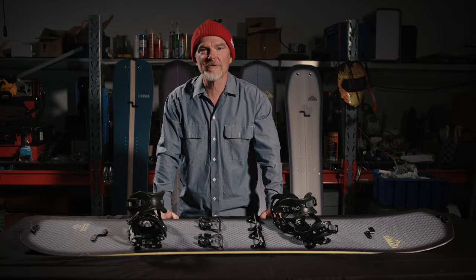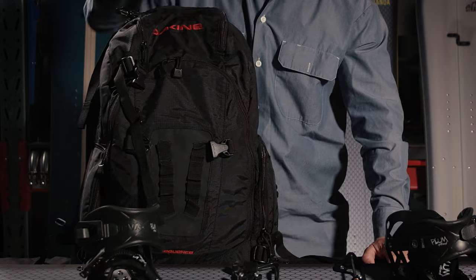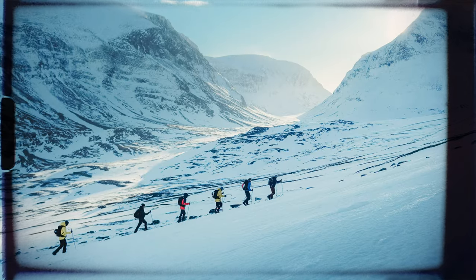Tip number one: go bigger than your normal resort board. When you splitboard, you will carry extra weight in your backpack and need more surface area not to sink in soft snow, and length to support you when you're skinning up on the traverse.